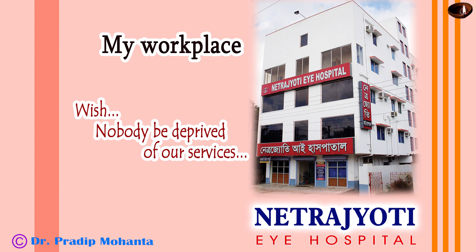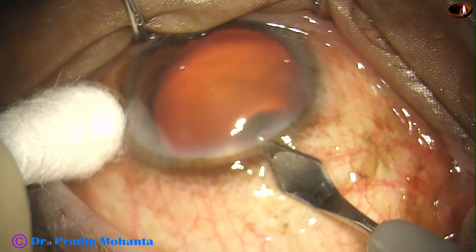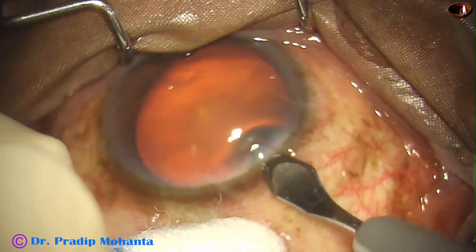Friends, welcome to my workplace at Rana Ghat, West Bengal, India. This is phacoemulsification of a soft cataract. Let us observe the surgical steps.